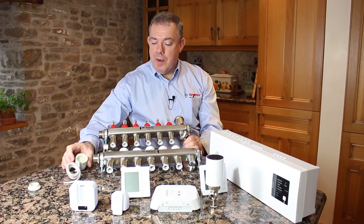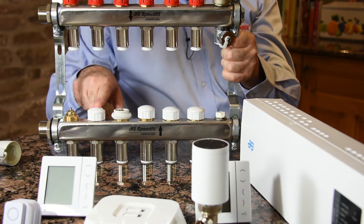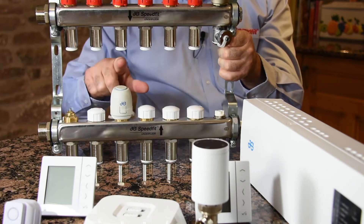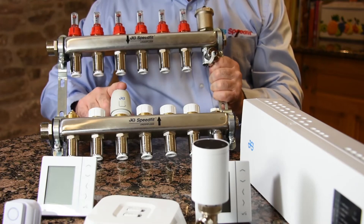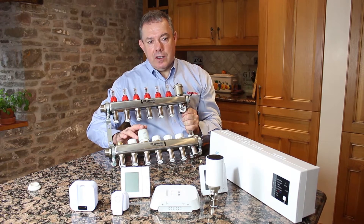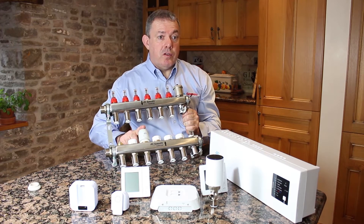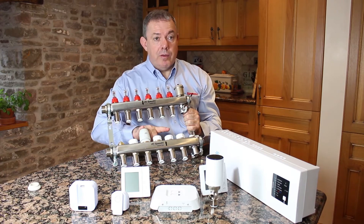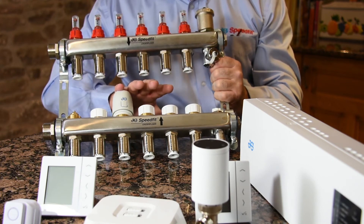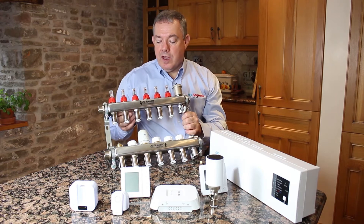Now how do we do that? The manifold has little valves — I'll show you them here — little valves that you can turn on and off. They come with mechanical decorator caps so you can turn these on or off to set the system up, but once installed we want to do this automatically, and we use actuators for that. Think of an actuator as a little electric valve: when we turn it on it opens the circuit, and when we turn it off it closes the circuit. So if a room has one circuit and one actuator, that's all we need. If a room has three or four circuits we'll have three or four actuators, and we need to open and close them together so all the circuits for each room come on.